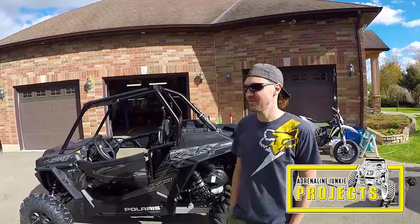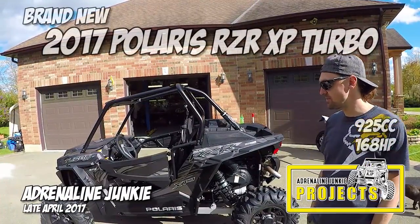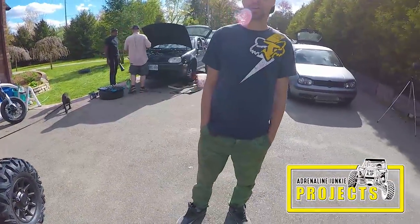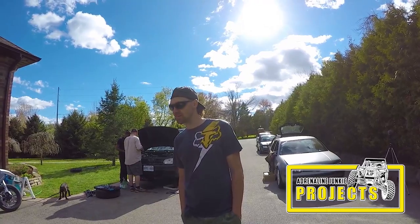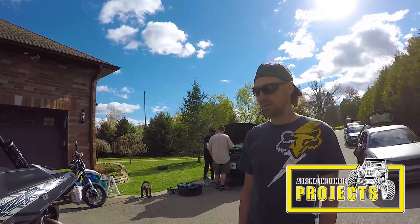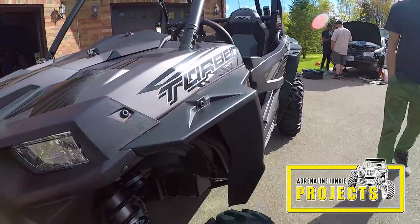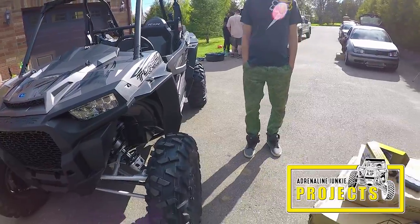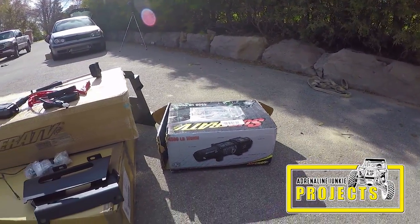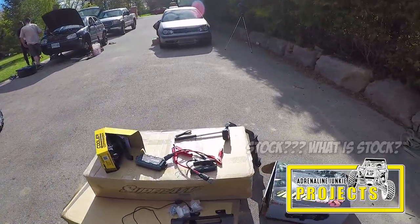Hey Adrenaline Junkies, it's the Adrenaline Junkie here, and we have our new 2017 Razor Turbo sitting right here. The goal is that we're going to break it in next weekend on our first ride. We're heading up north to a buddy's hunt camp in northern Ontario. We can't drive it like this because it's not going to come back looking like this. So the plan is to get a few basic accessories on here before we thrash it — just the basics to get us started and keep the Razor looking good and functioning while we're up there breaking it in.